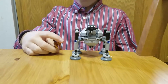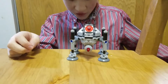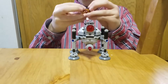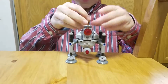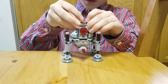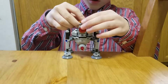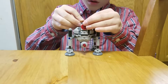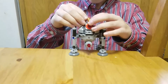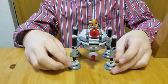The micro fighters are basically small versions of LEGO Star Wars vehicles, but they're still big enough that minifigures can fit. Right now he's in the homing spider droid.